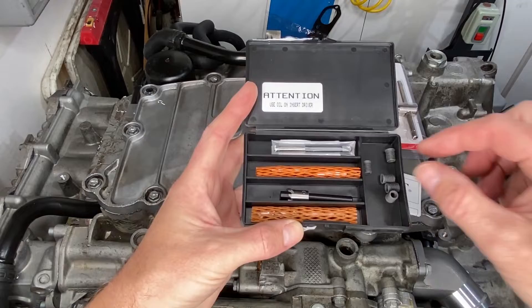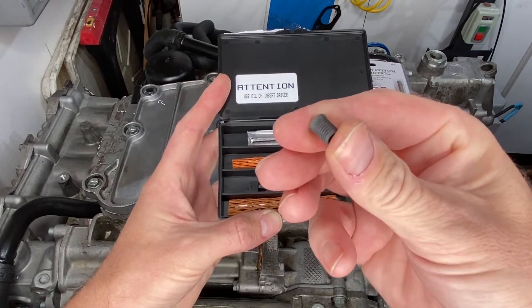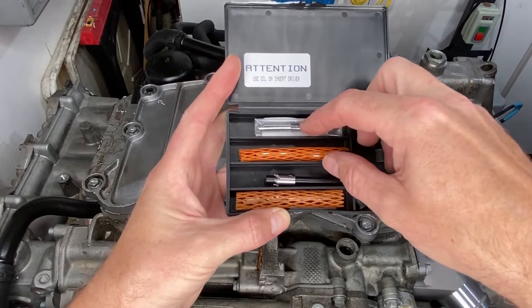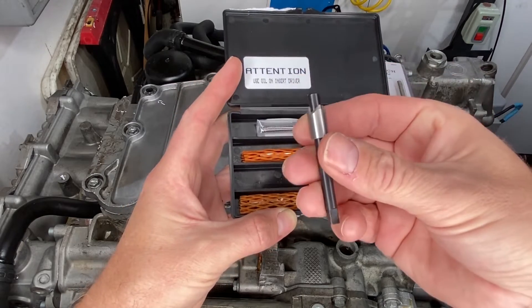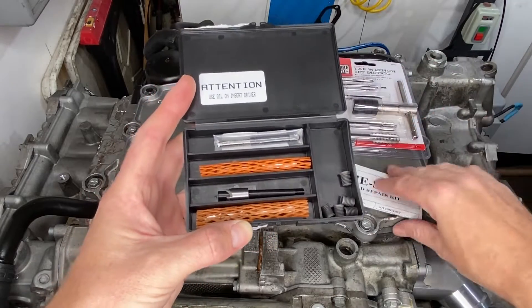The kit is more comprehensive than the Helicoil kit, better quality tools for sure. It is a solid piece of steel with threads on the inside and the outside. The Time-Sert kit also comes with a countersink bit that allows the Time-Sert's flange to sit flush with the metal surface.